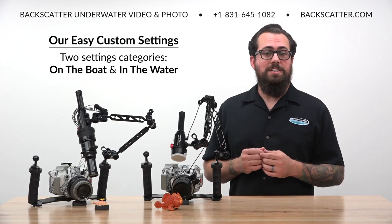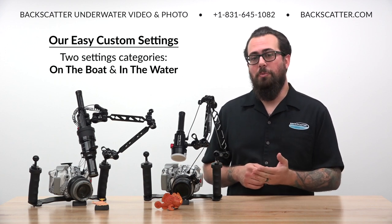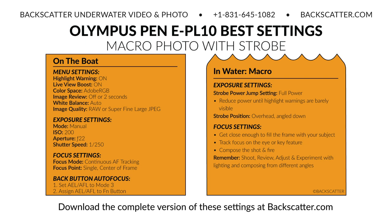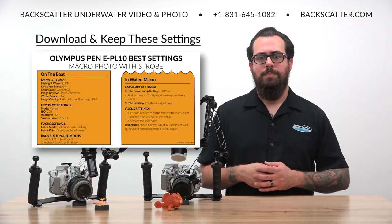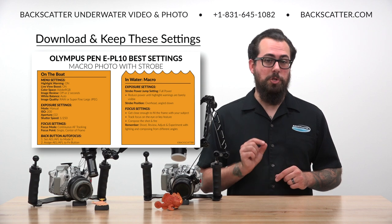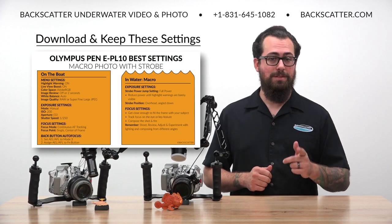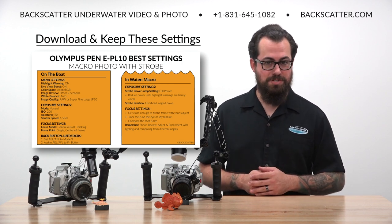We've separated our easy custom settings into two categories: on the boat and in the water. On the boat settings are the kinds of things that we're going to set once and then just forget about, while in the water are the types of settings and techniques we'll need to work with during our dive. All of the info in this video is available on a downloadable cheat sheet in the companion article on Backscatter.com. You can find a link to that in the video description.